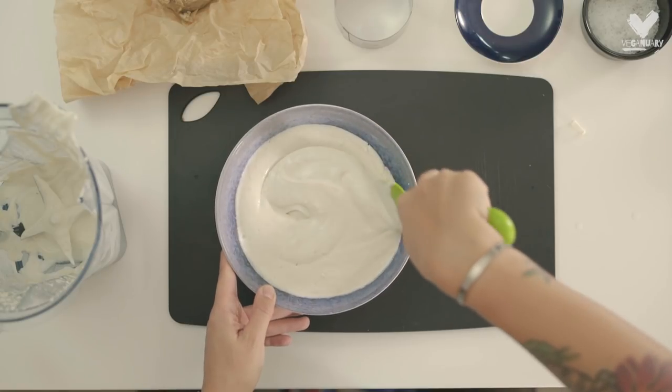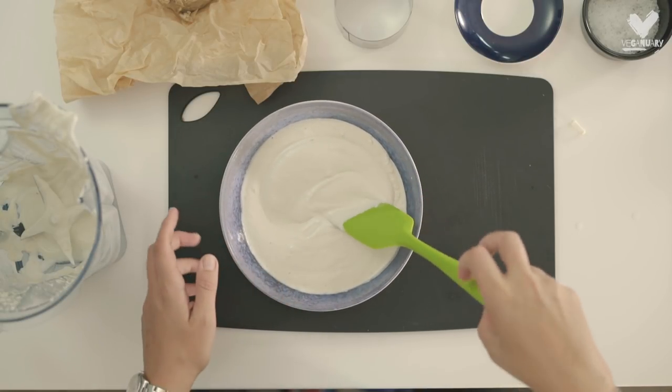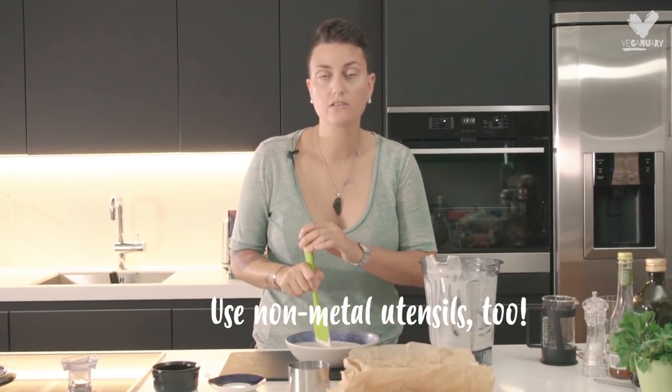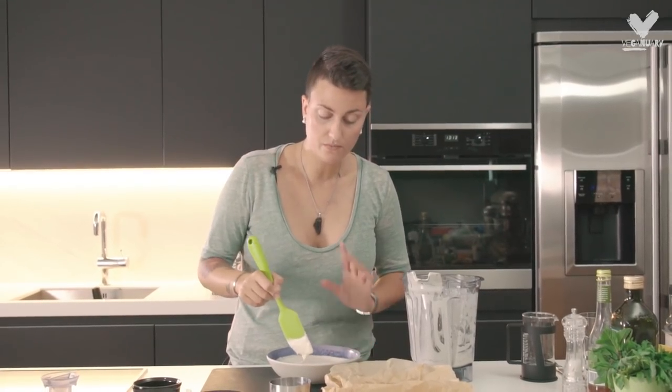This is where the utensils and the actual bowl are really important. If you stir with a metal utensil or you have the mixture in a metal bowl, then your bacteria is more likely to not survive and the whole fermentation process won't be the same.